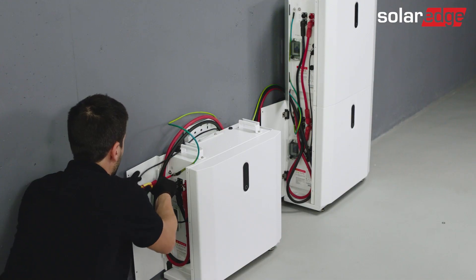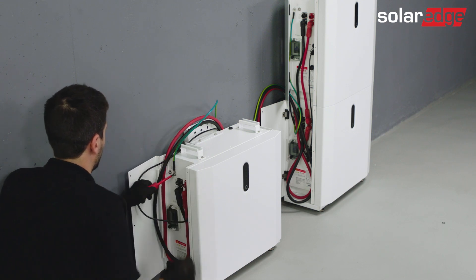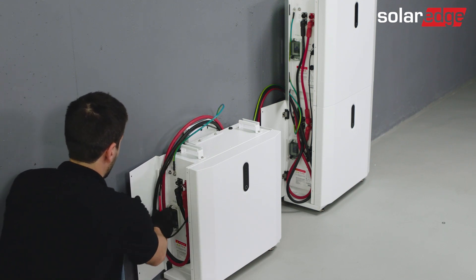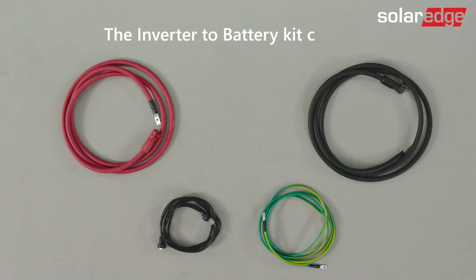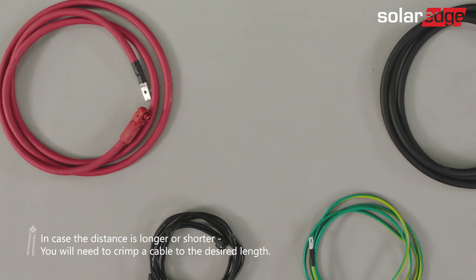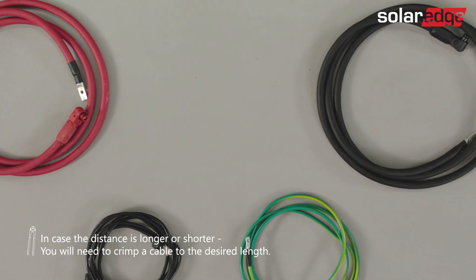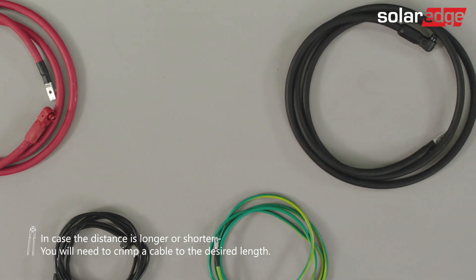With all four cables between towers connected, we can continue and connect the batteries to the inverter using the inverter-to-battery kit included in the battery pack. The inverter-to-battery kit contains two DC cables, a communication cable, and a grounding cable. All cables' lengths are 2.5 meters, which should be enough in most installations. Yet, if the length is insufficient, you will need to crimp your own cables and use connectors from the connector's accessory kit, which can be bought separately.